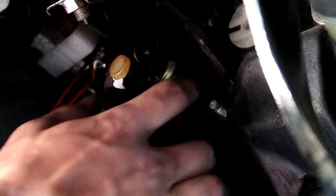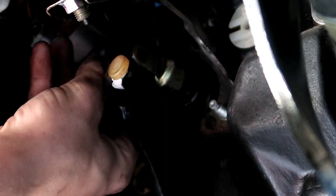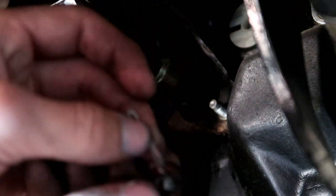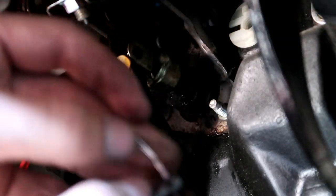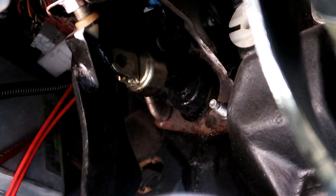Once you get the cotter pin out, push the little pin that the cotter pin was on all the way through and it'll come out just like that. I suggest putting the cotter pin back in temporarily because it is pretty crucial and you do not want to lose it. Now it's basically released — you can see it's flopping around. We just have to release those bolts and we can take it out.